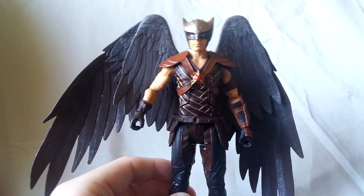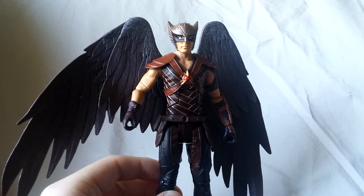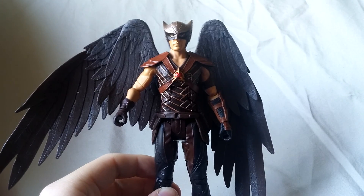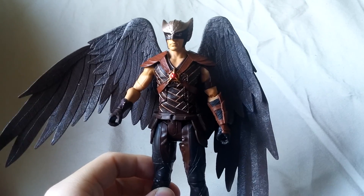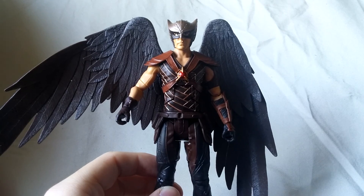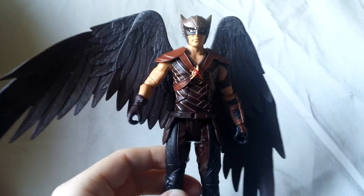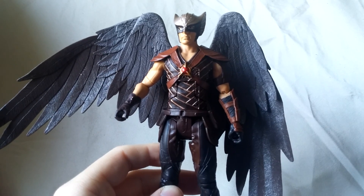Overall, this is a decent figure. Like I said, I'm kind of on the fence — there's stuff I like and there's definitely stuff I don't like. If you're trying to build your Legends of Tomorrow team with your Mattels, he'll fit in nicely. Probably should be a little bit bigger, but he'll still fit in nicely. But if you're going the DC Collectibles route, he's definitely going to be too small, which is a shame because I feel like DC Collectibles is not going to give us a Hawkman. This guy is a good figure and I say he's worth the pick up, even despite some of the issues.